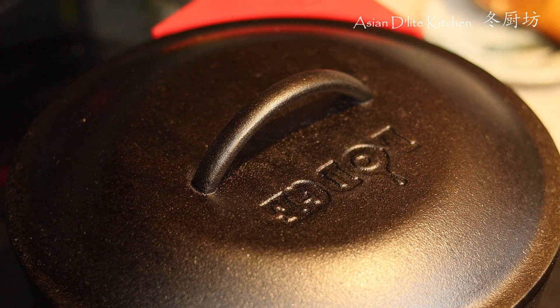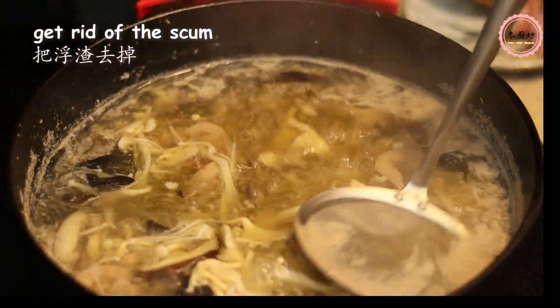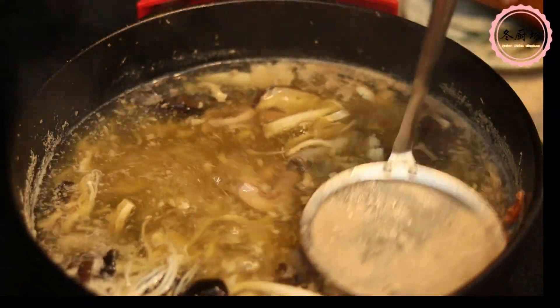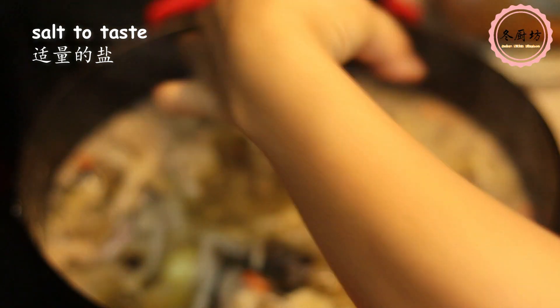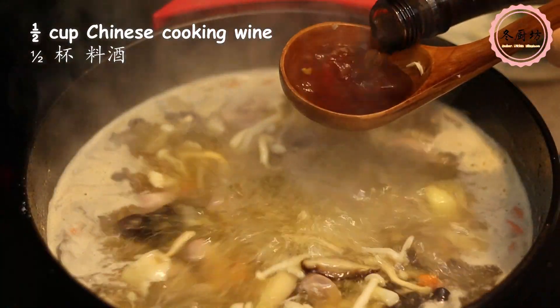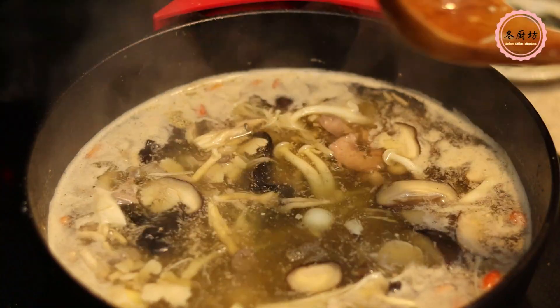The scum that is floating on the surface is technically denatured protein, mostly comprising the same proteins that make up egg whites. It is harmless and flavorless. Most people get rid of it for a clear broth. Chinese cooking wine brings all the ingredients together and creates an umami flavor to this soup. The alcohol would evaporate after cooking.